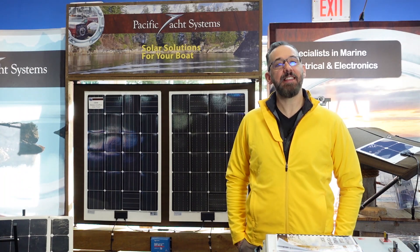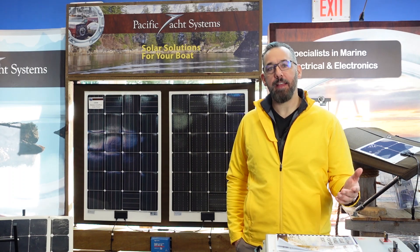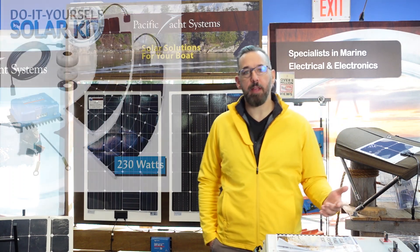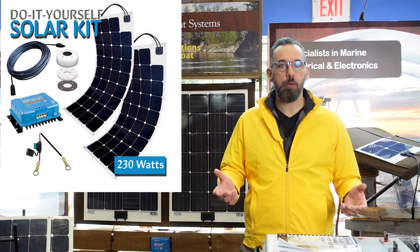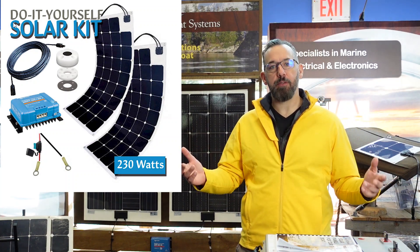Hi, Jeff Cote here at the 60th annual Vancouver Boat Show. Glad to be back, and today we want to highlight one of our most popular kits, our solar do-it-yourself kit. If you're wondering what it includes, let me go through all the different items that are included.